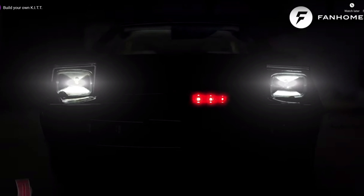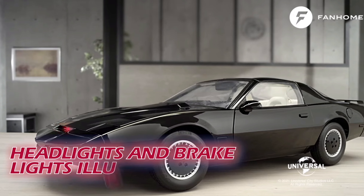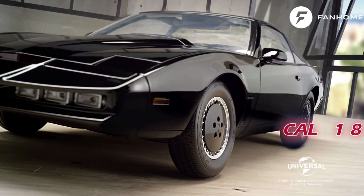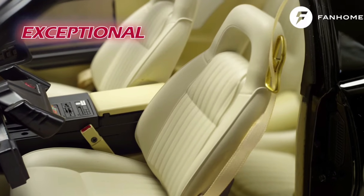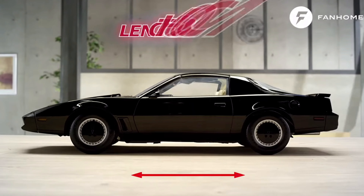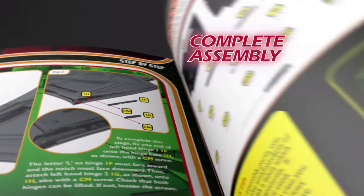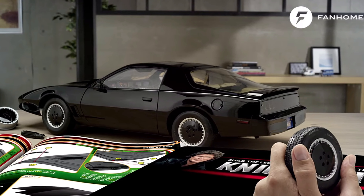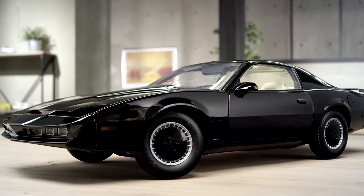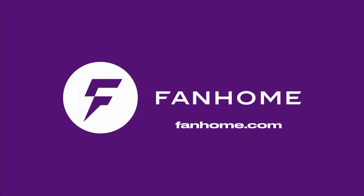This part work has been supplied to me free of charge from fanhome.com. Please pop along to their website and see all of the other build-up part works that they have to offer, as well as other collections of collectible things. I would like to thank Fanhome for providing me with the part work so I can produce these videos for your enjoyment and educational needs. If you'd like to build one of your own, pop along to fanhome.com — they're available in many countries worldwide. If you do want to build one, leave a note in the comments to let me know how you're getting on. Thank you once more to Fanhome for providing me with this kit.